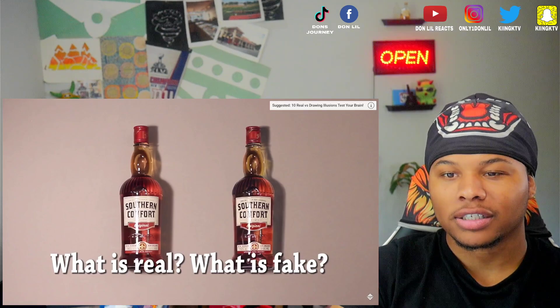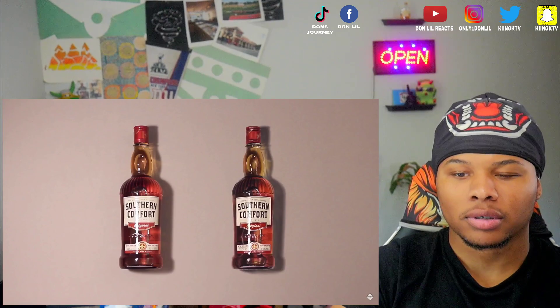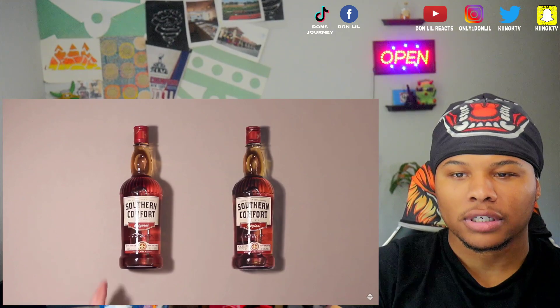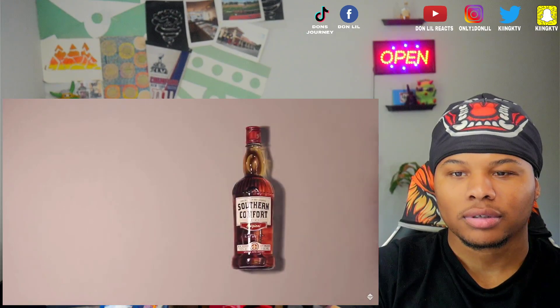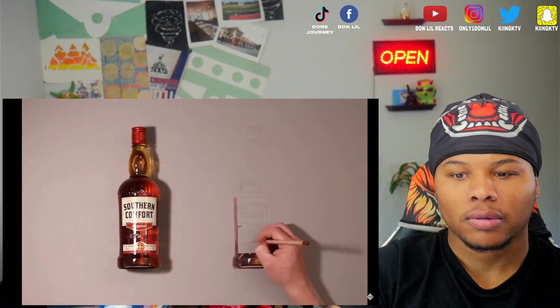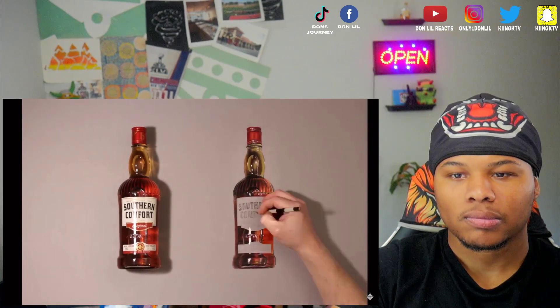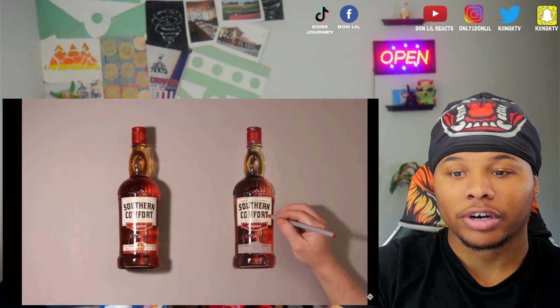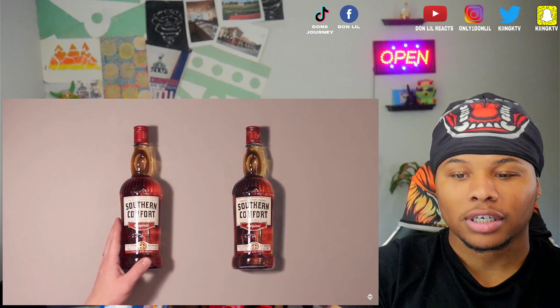Nah, that's crazy — that drawing is crazy. Let's look at the shadow. But this one is real. I'll find a few small details — the bottle is a little bit smaller. But he did a great job, son. Look at the shadow too.